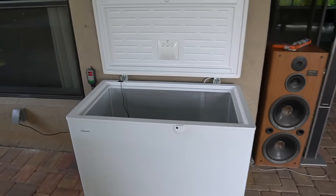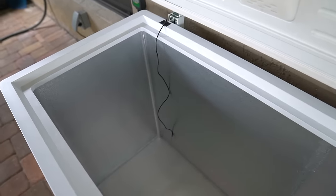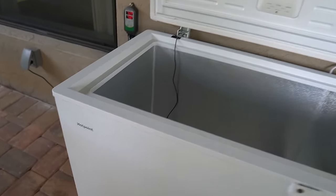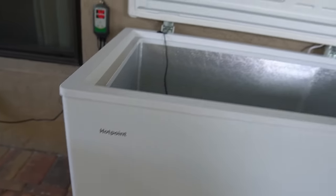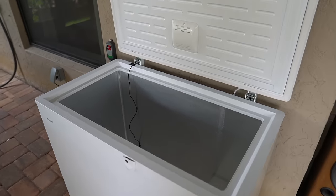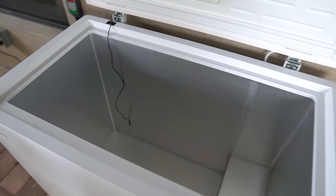This is a typical food storage freezer that I converted into a cold plunge slash ice bath. It's a Hotpoint model at 9.4 cubic feet. It is 33 inches in height, 41 inches in width, and 27 inches in depth.